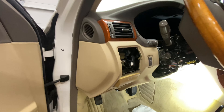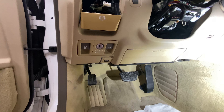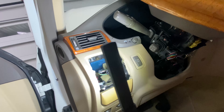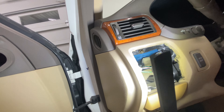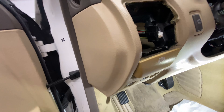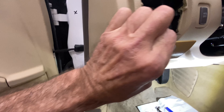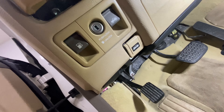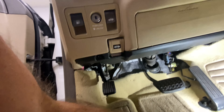I'm still working on getting this lower dash off so I can get to the telescoping motor on this Lexus LS430. I'm going to point out where some of the screws are. There's a screw there — I can only find one. I was told there were two; I don't really see two anywhere, but that doesn't mean there isn't one.